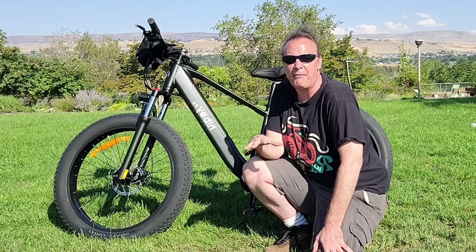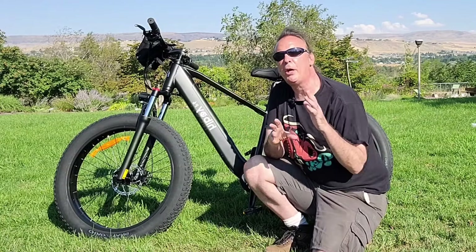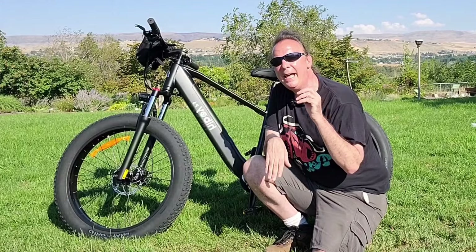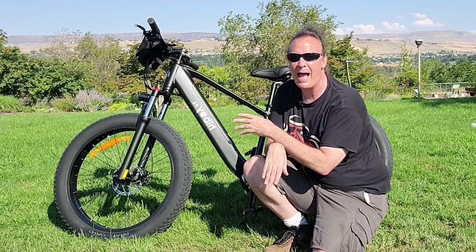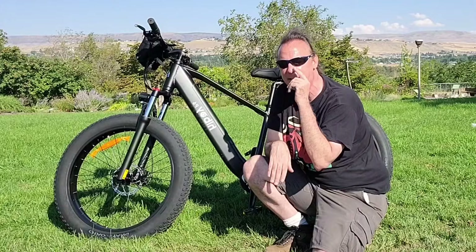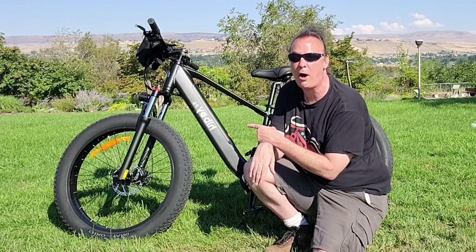My buddy Chris is about 5'10" and he actually had the seat hiked up even further than it is now. Just a really fun, quick, accelerating e-bike. Good top speed at 28 miles per hour, five-level pedal assist, and even just in full electric with the throttle, this thing really takes off.